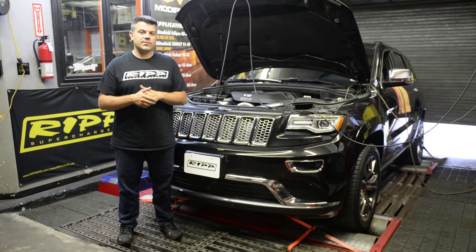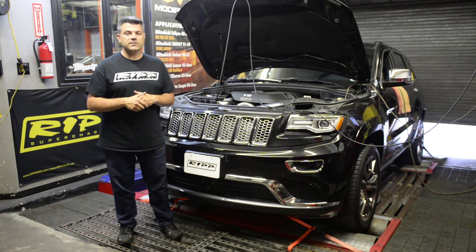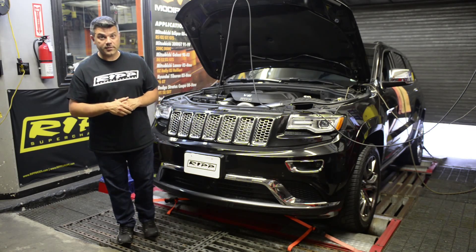So we decided to take advantage of some of the time that the vehicle has here — we have a little bit of time with it — and maybe hunt down a little bit more horsepower. We always like to demonstrate our stuff, and it is on our dyno. So let's see what she does when we're hunting for a little bit more power.